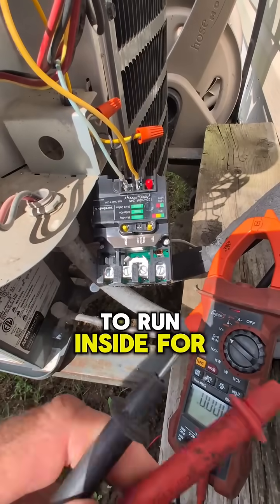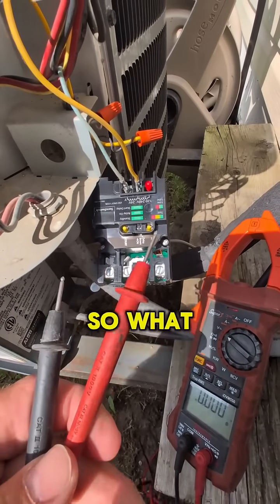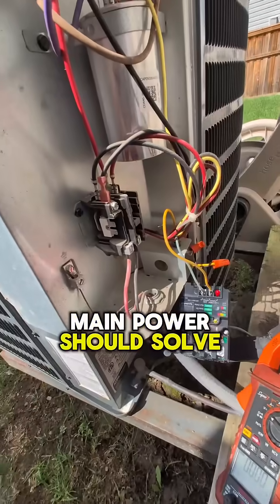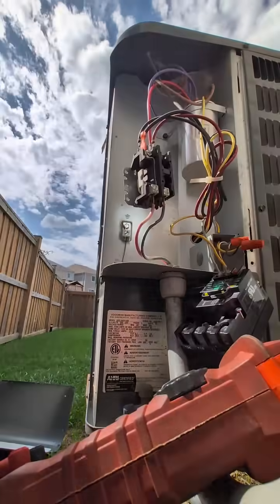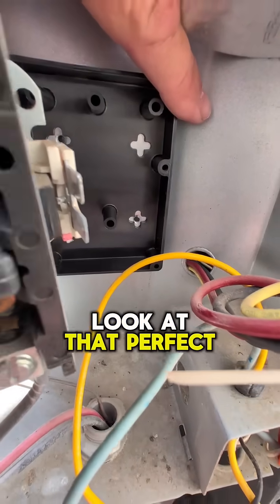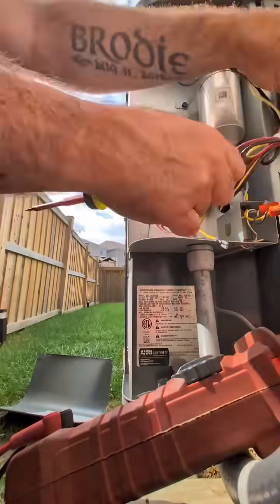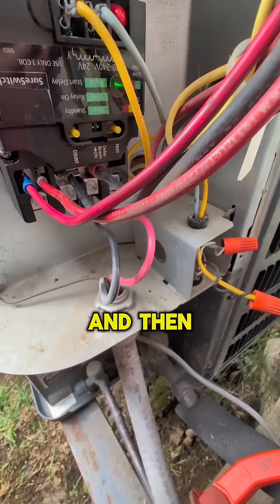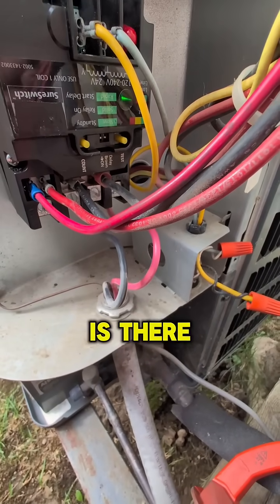Now we're going to tie in the Sure Switch main power, which should solve the problem. It lines up with the other screw holes perfectly. The Sure Switch is now installed and you can see the green LED indicating we have power.